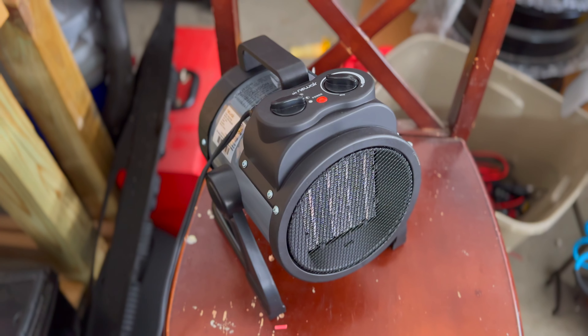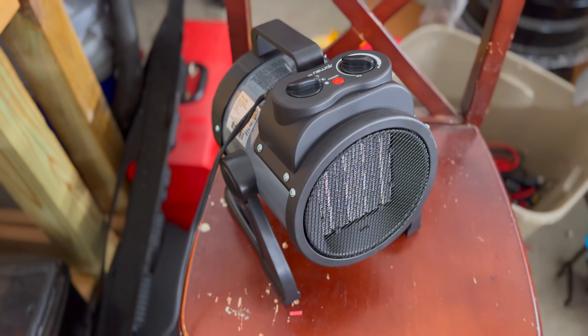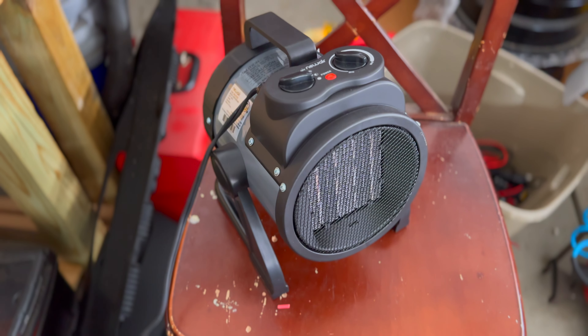Hey there, Fletch from All Things Overlanding here. Today I'm going to be talking about my new air electric heater. I just picked this thing up to keep my garage heated when I'm working on cars or doing that sort of thing. I've got a lot of cleaning up to do in the garage this weekend so I'm going to be using this heater to keep it warm. I'm going to walk you through the features, show you the heater, and explain why I switched from propane to electric. I've been using it for a few months now and I really like it, so let's get into the new air electric garage heater.